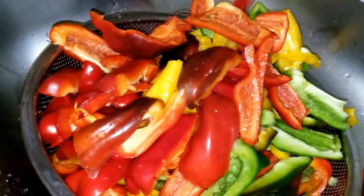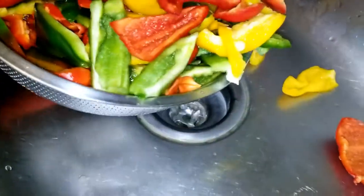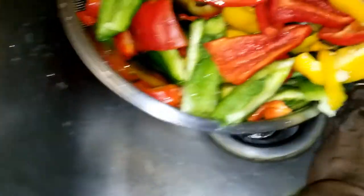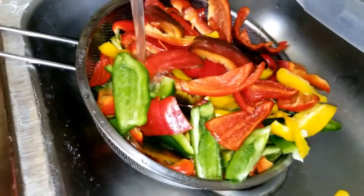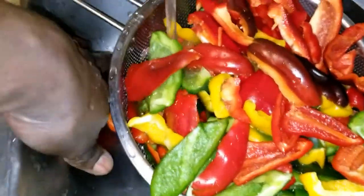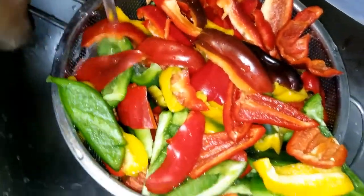Yeah, this thing is stinging — what a rush! Excuse me — wow, I gotta sneeze! Yeah, these hot peppers will get you.